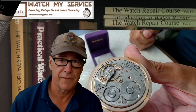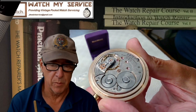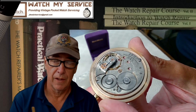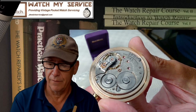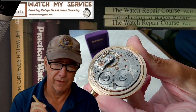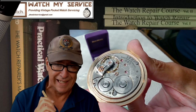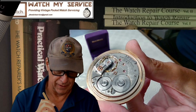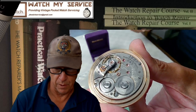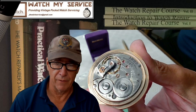One or two pivots are broken — we don't know yet. I'm hoping it's only one, because when ordering a balance staff you need to measure all dimensions, including pivot sizes. If both pivots are broken it's almost impossible to measure pivot size, but if only one is broken you can measure the other with a pivot gauge — just stick the intact balance pivot into the gauge. It's probably a 0.11 or 0.12 millimeter pivot.